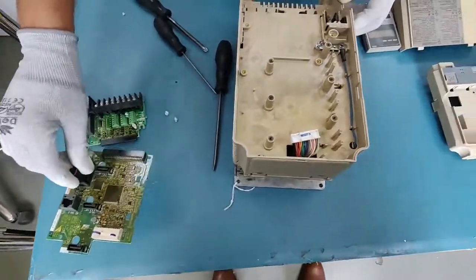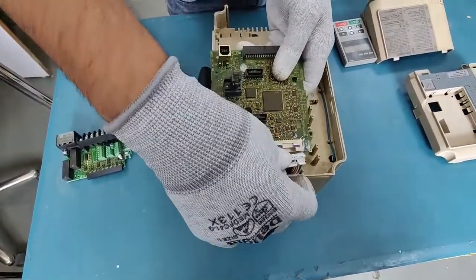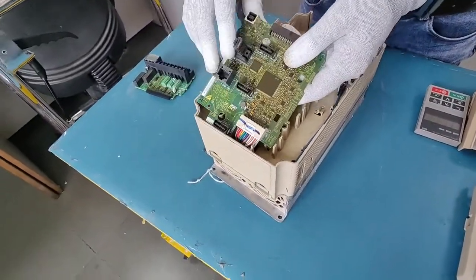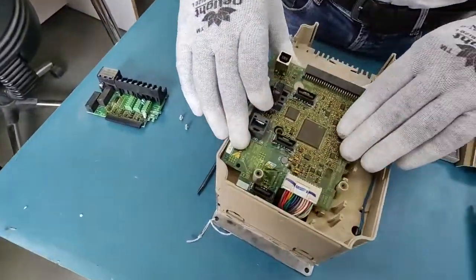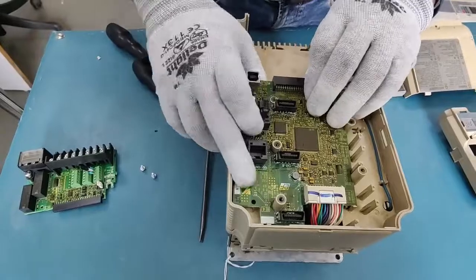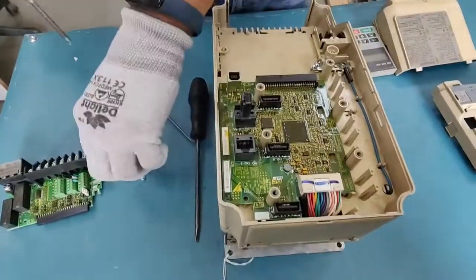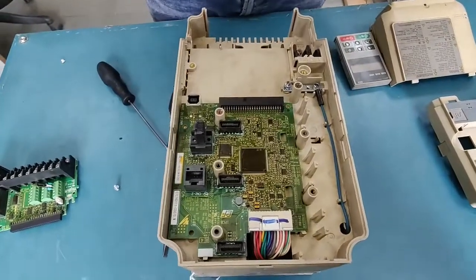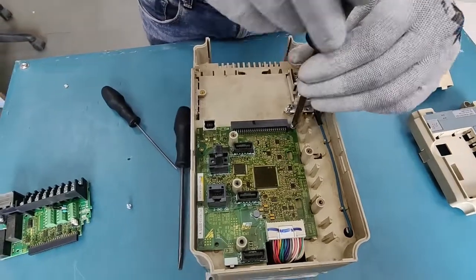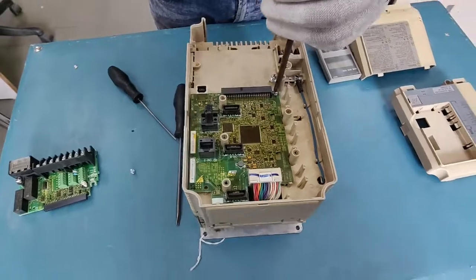Now we'll show you how to put it back when replacing the card. It will be better to start by connecting the connector first — this makes things easier and it will fit properly. You won't face much hassle connecting the connectors later on. Simply put the card through the clips.